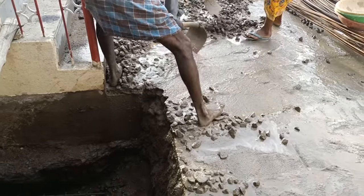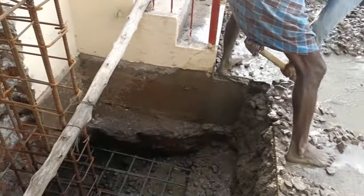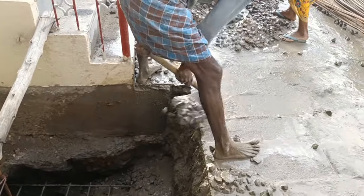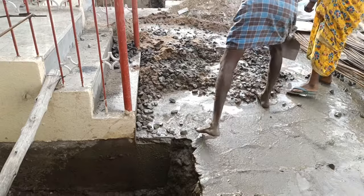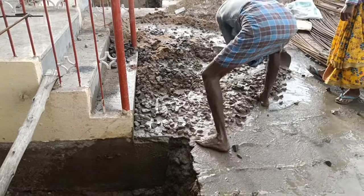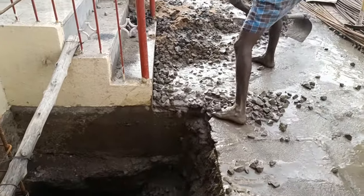However, if you are going to mix manually like this, it will be more difficult for mixing 40mm down size because it requires more strength to mix that concrete.